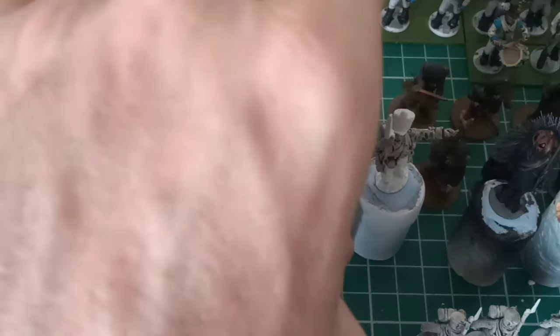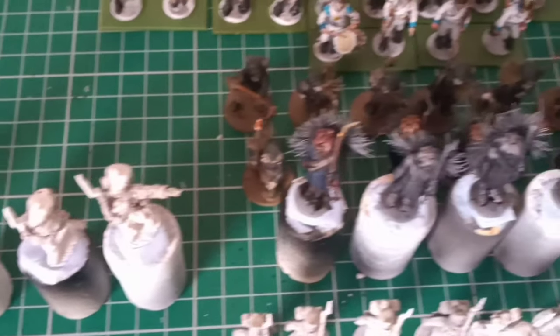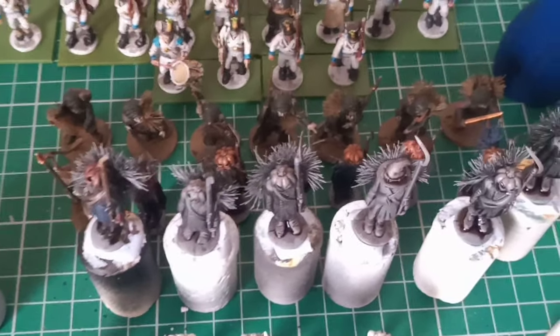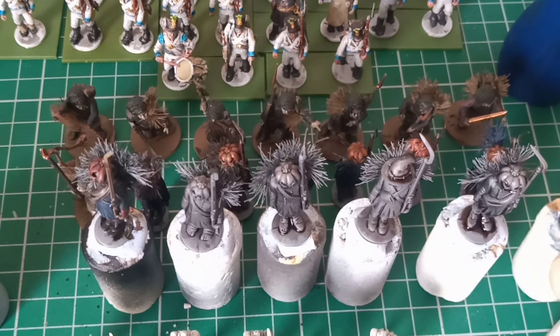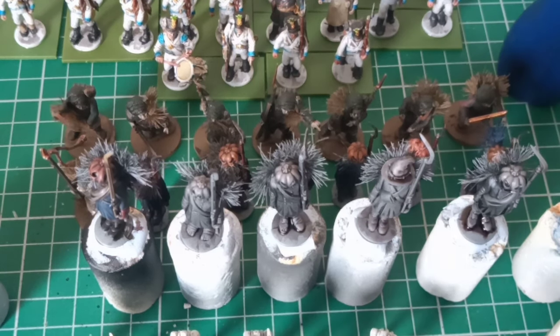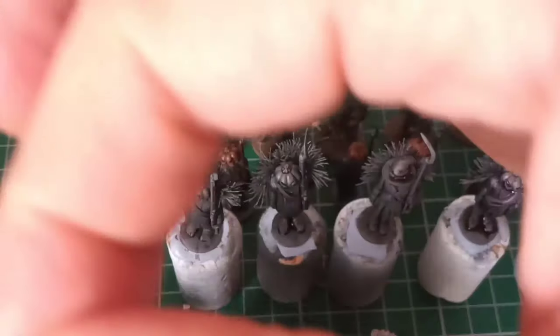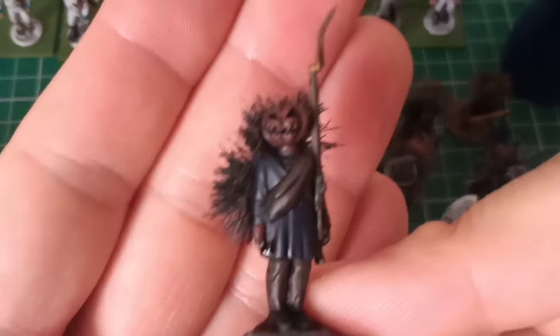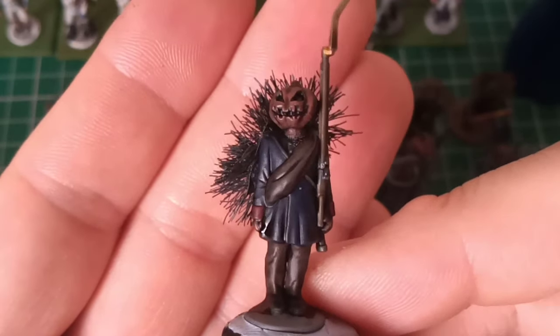That's the Saxons so far. If you stay to the end of the video, you'll also see my Turnip 28. Now this is Steve's fault from On Point HQ — I'll put a link to his channel as well. You've seen the Highlanders at the back; my pumpkin guys are what I'm working on at the moment. I'm adding more washes because I want to get them really dark.